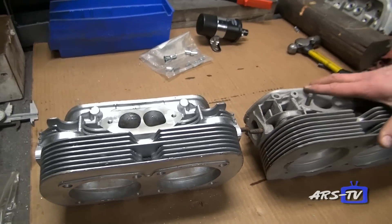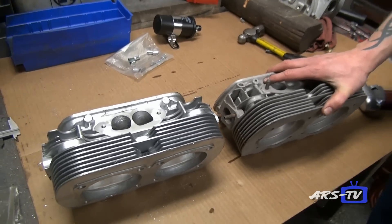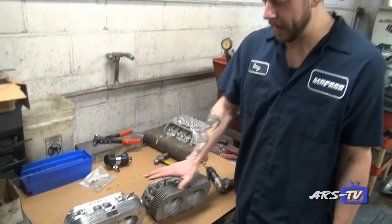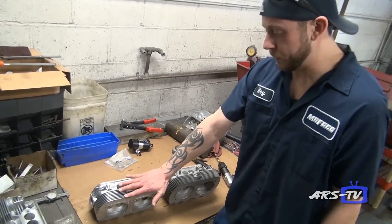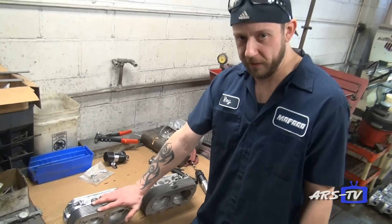What this equates to is that our head cools 10 to 20% better than a stock head, because it has more aluminum to dissipate heat quicker, and also more fins to direct the air away from the cylinder heads.